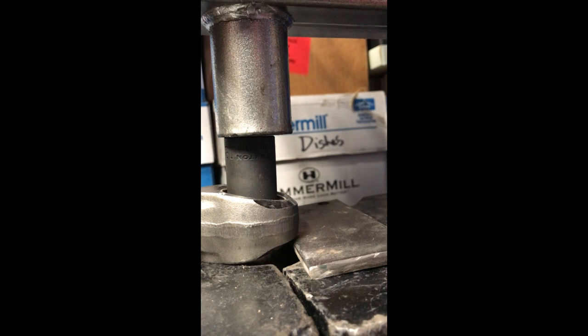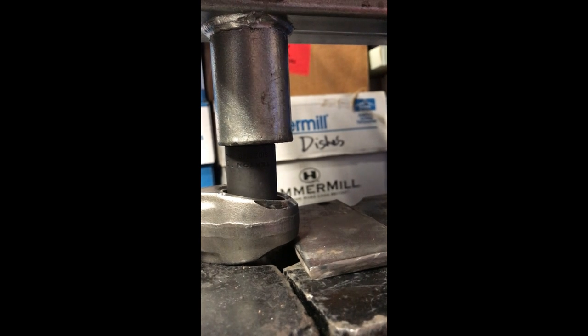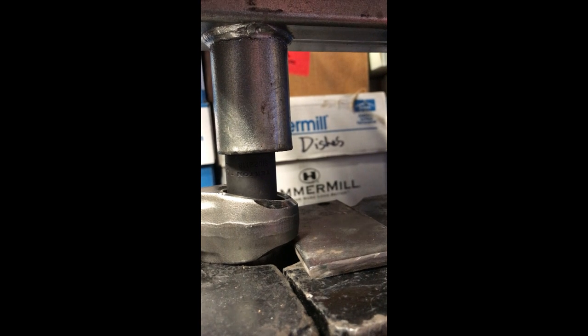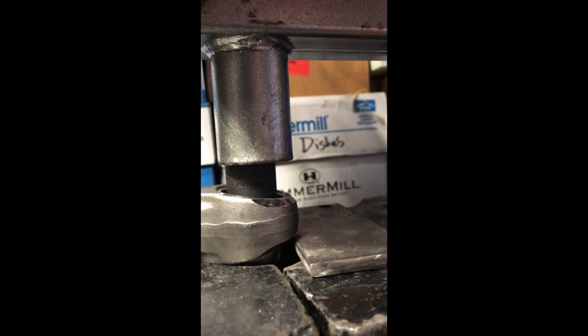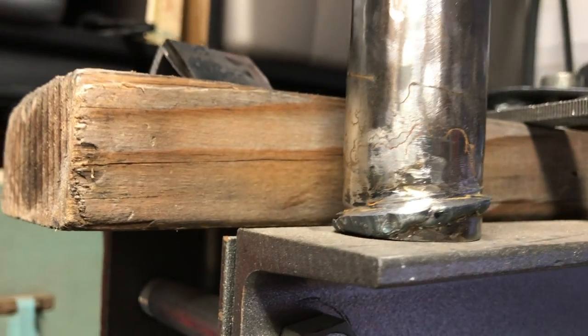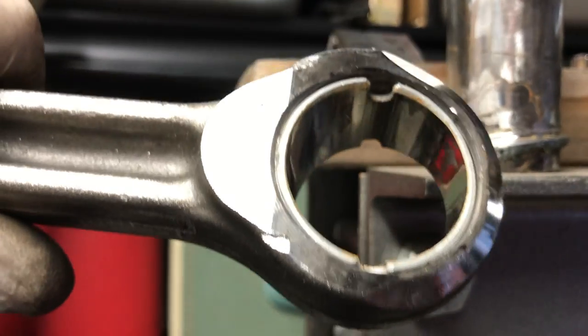The reason why I'm replacing this wrist pin is because this wrist pin got jacked up. And there we are. There's a closer, better look at the tool — see that taper to it? That's the reason why you have to do it. But I got the bushing in.